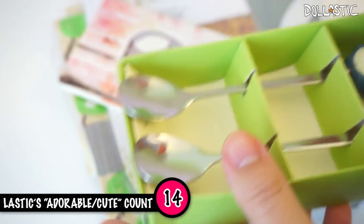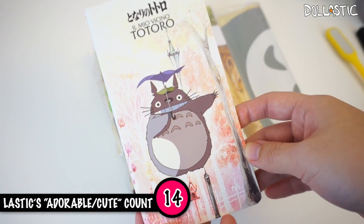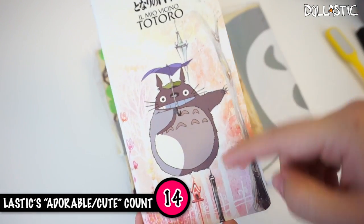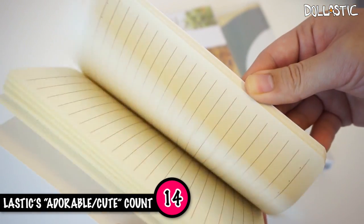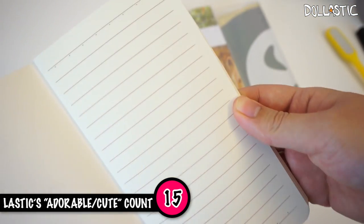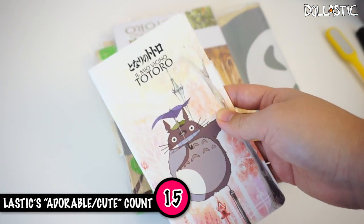Then it looks like I have a little booklet here. The illustration is very simple and I find it very unique because Totoro has cell shading and it's very clear that he's out from the animation, but then the background is very watercolor-y. It's a lined notebook — a mini notebook. This is really cute. The paper has this vanilla color to it; I don't know if you can tell on camera, but it's got a slight yellow tint to it. This is very useful too.